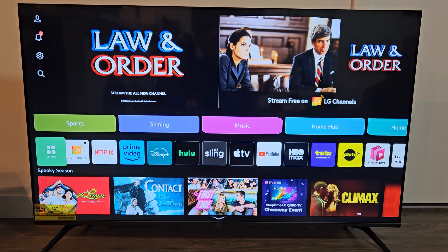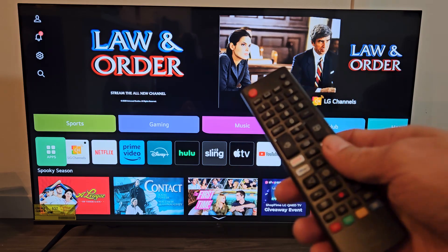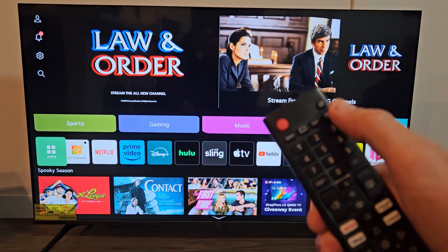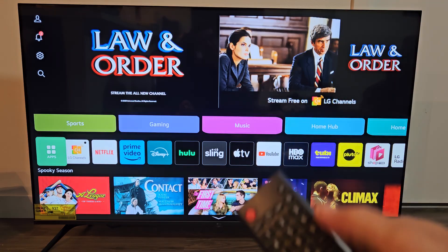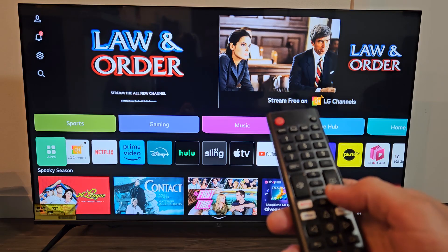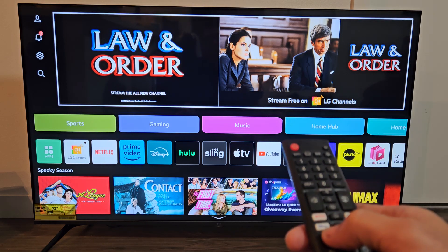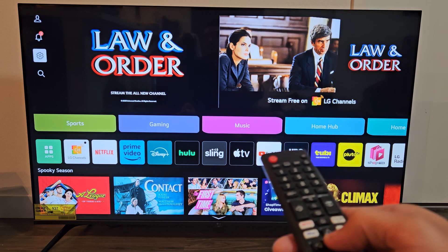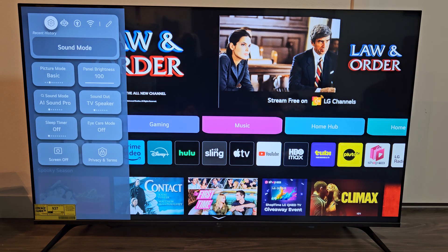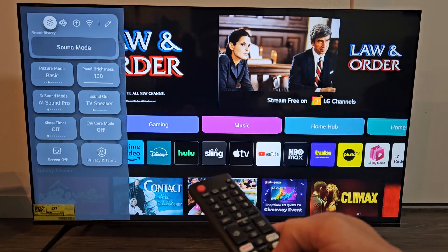This is the LG TV that has WebOS. First, go to your settings on your LG TV. If you have the settings button on your remote, you can simply tap on that. If not, just go to the home page and navigate on the screen to the gear icon — the settings icon. Let me go up, left, down — there, settings. The settings button is highlighted in white already. Let me go ahead and OK that.